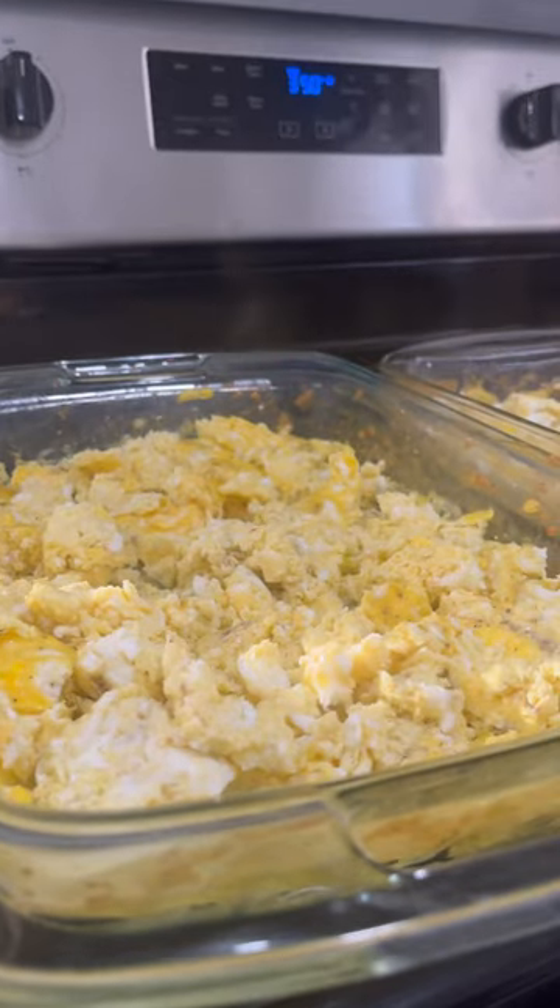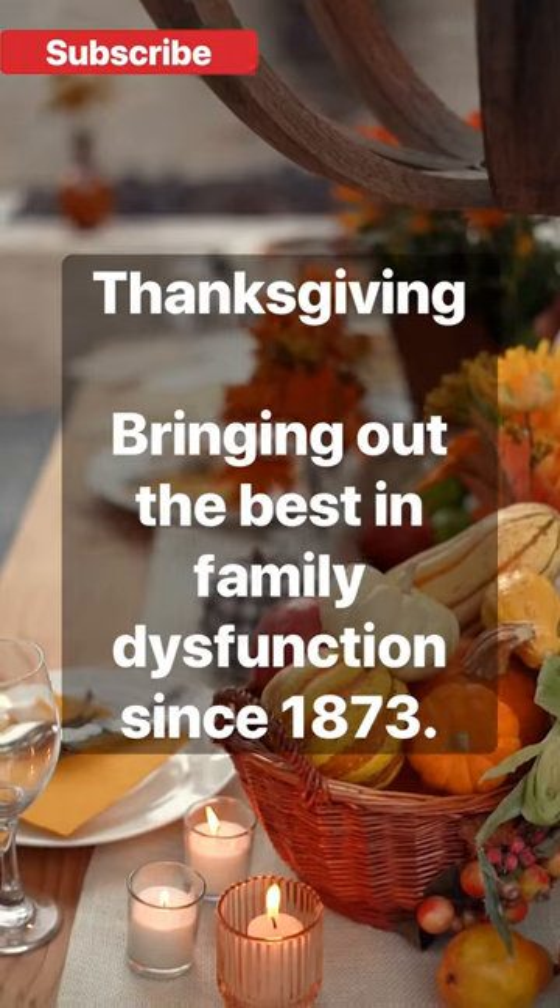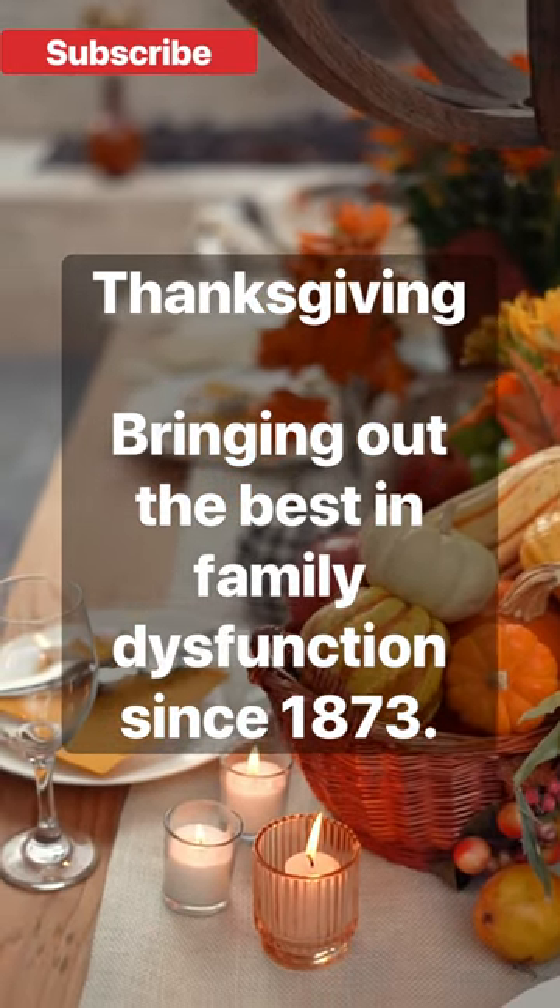A perfect recipe for those family members who stay way too long after Thanksgiving, or if you're crazy like us and you're on a carnivore diet and eat six eggs a day. I'm honestly surprised we haven't started cooking yet, but maybe that will keep our family from staying too long over Thanksgiving.